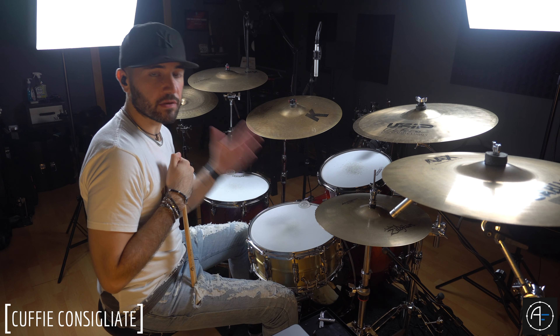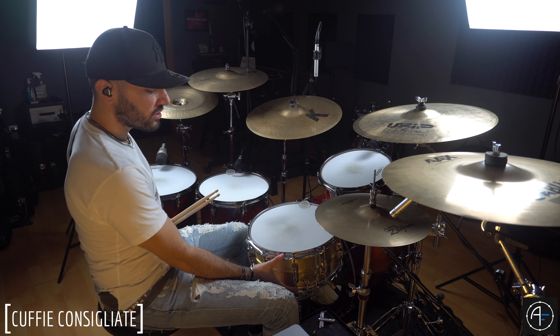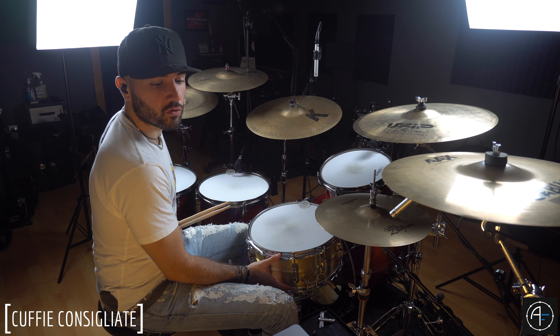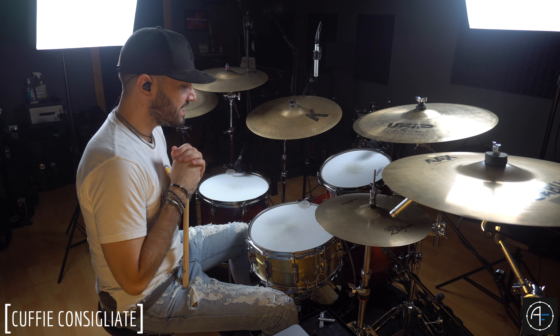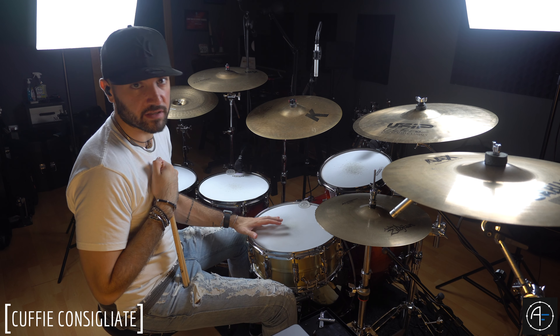Andiamo a vedere in maniera pratica come ottenere il suono che abbiamo sentito in precedenza sul brano di Bon Jovi. Come vi ho già detto ho utilizzato uno Yamaha recording custom, un 14x6,5 in ottone. Già di per sé, avendo una profondità di 6,5, è un rullante molto profondo. Non sono un esperto di accordatura, quindi non me ne vogliate. Io accordo in maniera pratica, cerco di ottenere quello di cui ho bisogno ascoltando.